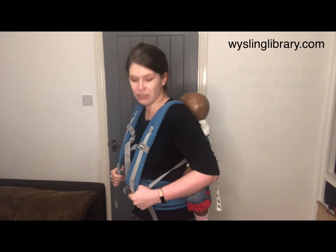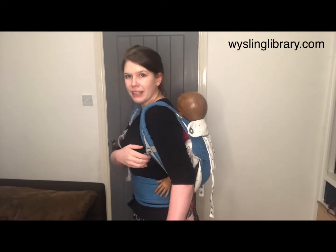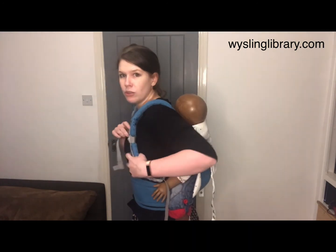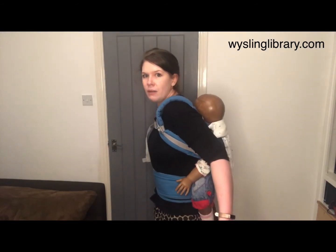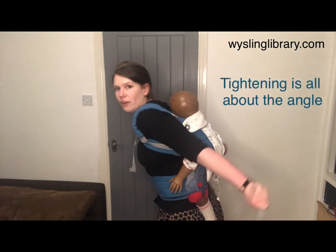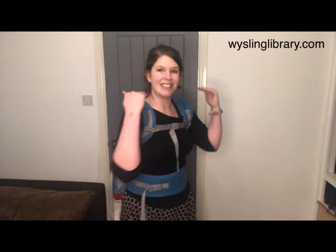The only thing that remains is tightening your carrier and doing up your chest strap. For an initial tighten, it's all about angle — bring the carrier back underneath your arms, do up your chest strap, then do the final tighten. If you struggle, try bending forwards and pulling backwards to get the right angle on your arms. This gets the baby as high up on the back as possible.